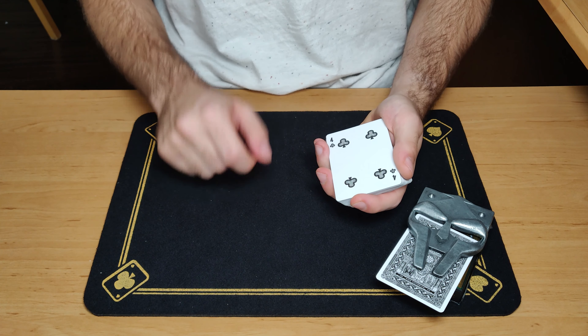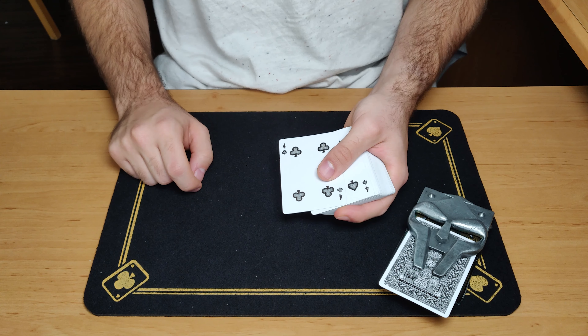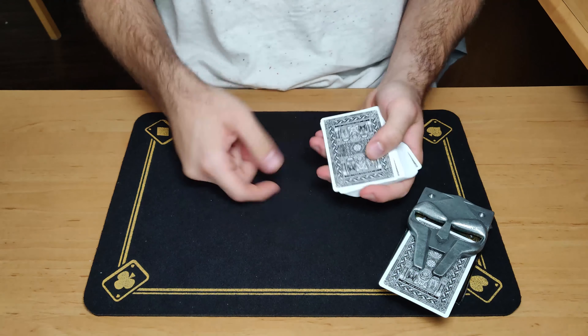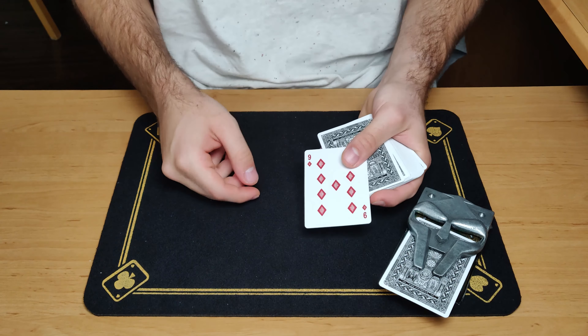Let me show you how you can perform this effect. For this effect you will need a standard pack of playing cards, from which you will take out some pairs — at least six pairs. In this case I have, for example, two red eights, two red sixes, two red fours, etc. I have a total of seven pairs. I really advise you to take out at least six of them, and the more you have the easier the trick is going to be.